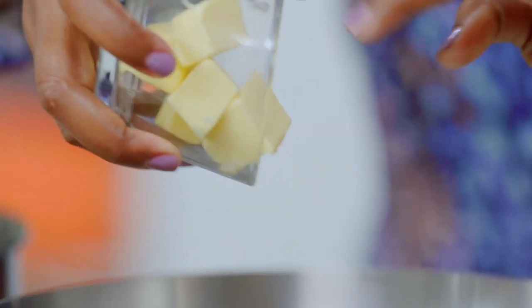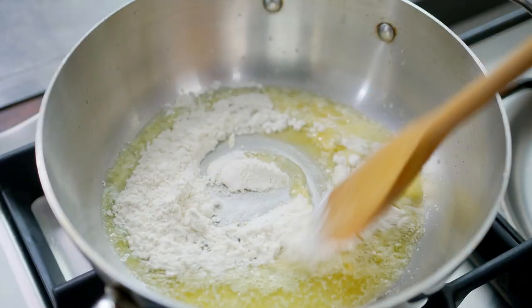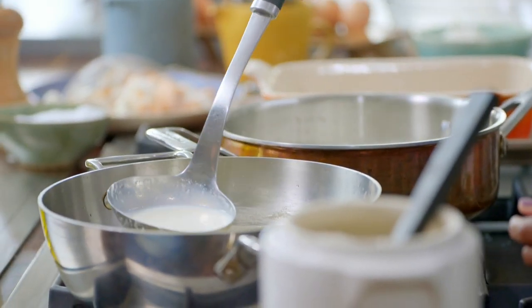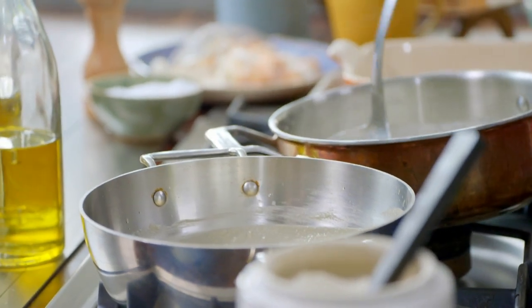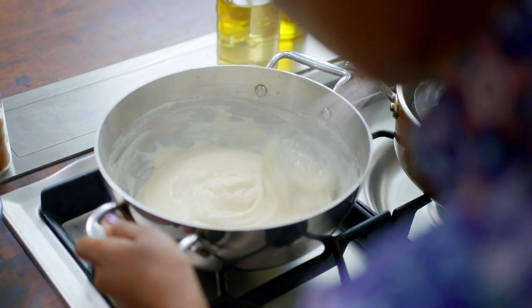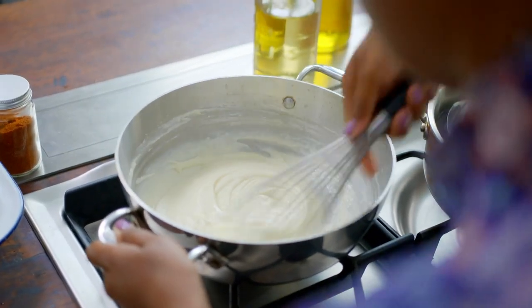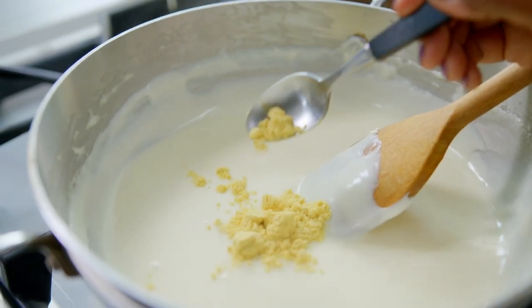This is such a good one to learn and keep in the library of recipes in your head. Throw into a pan equal amounts of unsalted butter and plain flour, give it a quick stir, then add in the warm milk a ladle at a time. Don't be tempted to add all the milk at once — a little at a time, slowly and gradually thickening it. That's really important.